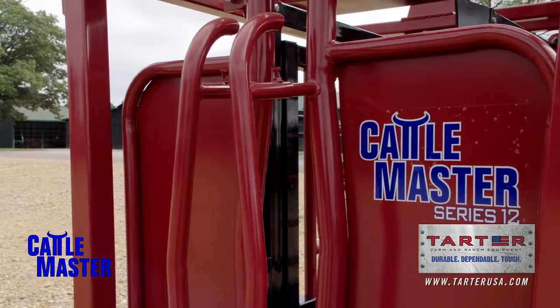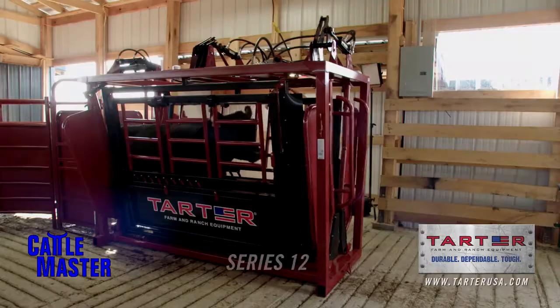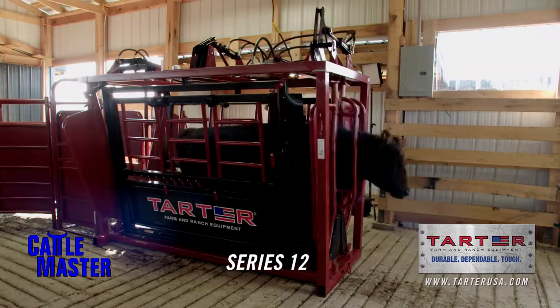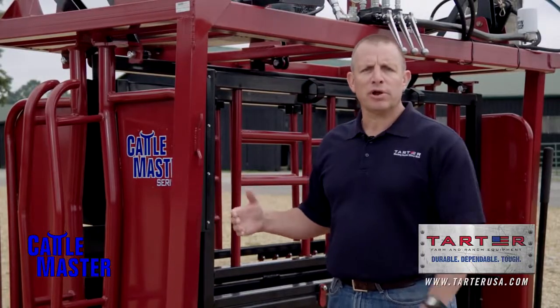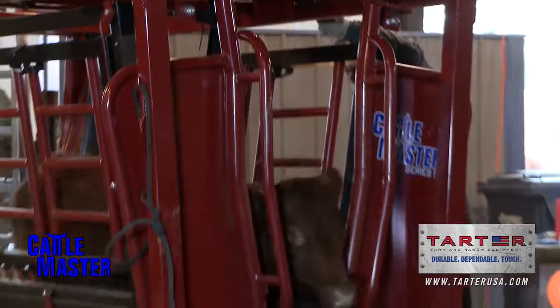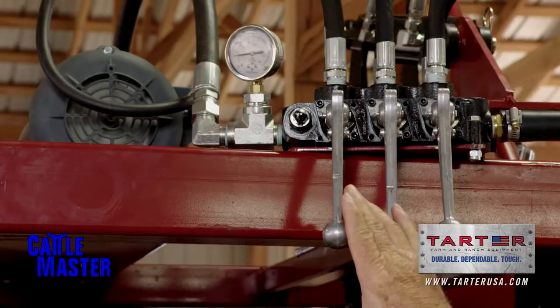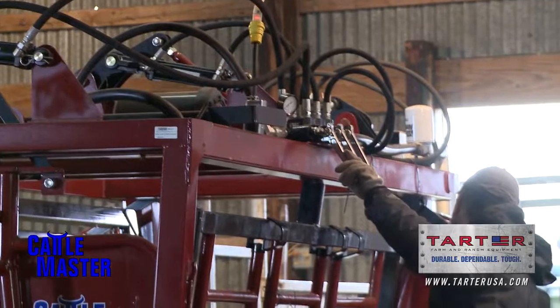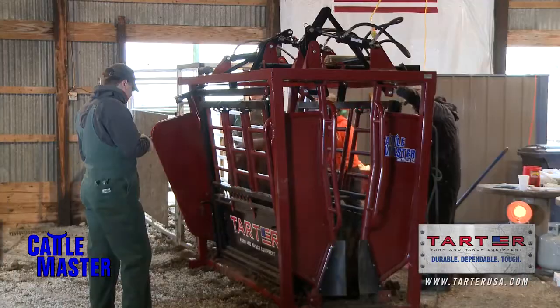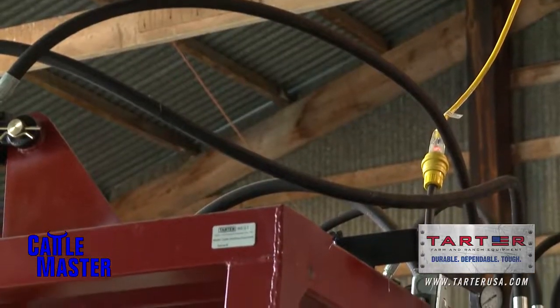Introducing the Series 12. We're really excited about this hydraulic shoot. This shoot is for the large operator as well as the medium operator who wants the ease and convenience of a hydraulic shoot. This unit works on 110, and unlike other hydraulic shoots that require 220, this can plug into any normal 110 outlet.